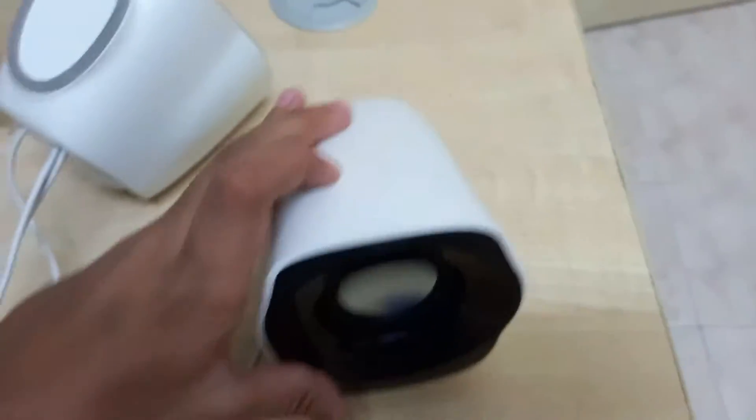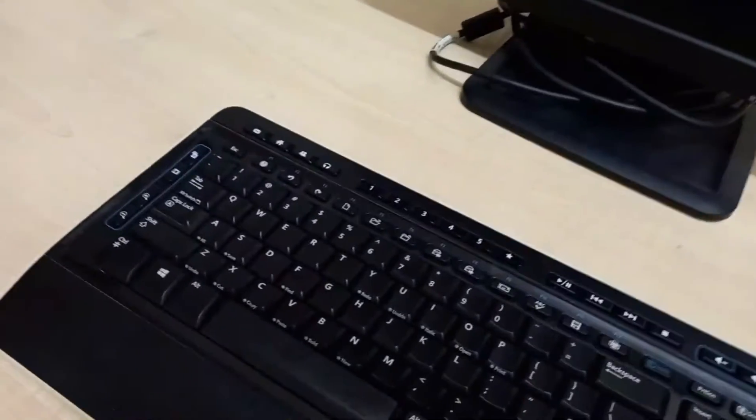The keyboard goes here and the speakers go here. Oh God, I just thought that I dropped it. Oh my God, that would be so bad. I'm pretty sure these are like 50 bucks or something — these are pretty expensive.